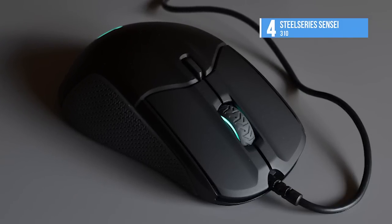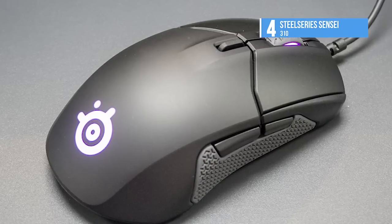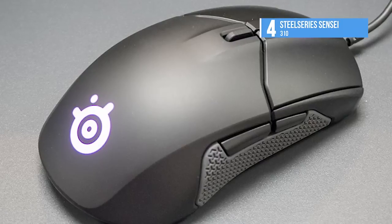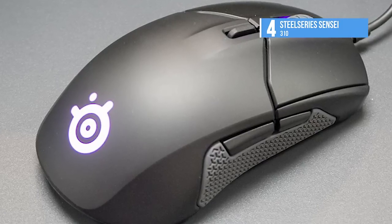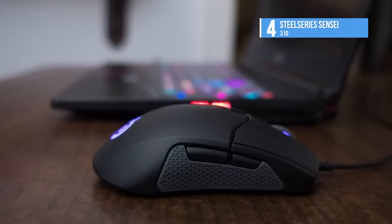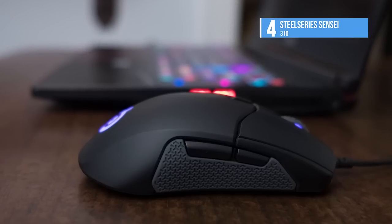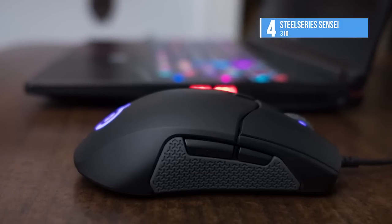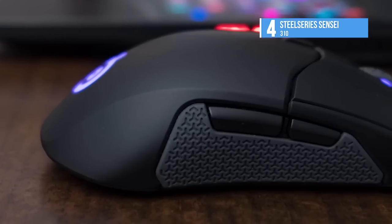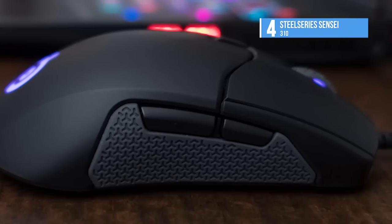Ambidextrous mice often split the difference and wind up being uncomfortable for both dextral and sinistral players. The Sensei 310, on the other hand, is incredibly comfortable for either hand, especially thanks to the double silicone grips. At around 3.2 ounces, it's also light enough for use in eSports, which may be enough to help lefties break into the burgeoning, demanding scene. This is a better and updated take on its predecessors, with better performance, usability, and battery life than what came before it. It would be foolish not to buy it when it is $30 cheaper than the older ones.